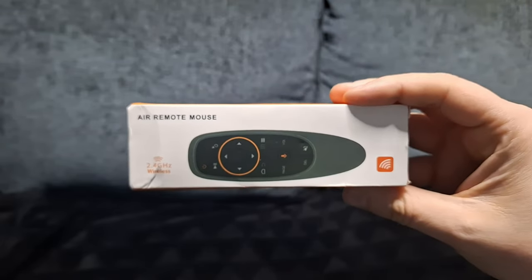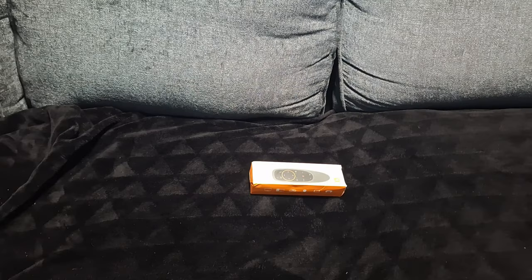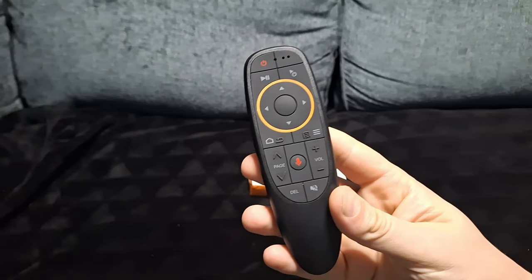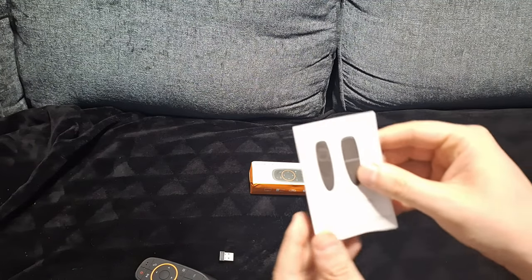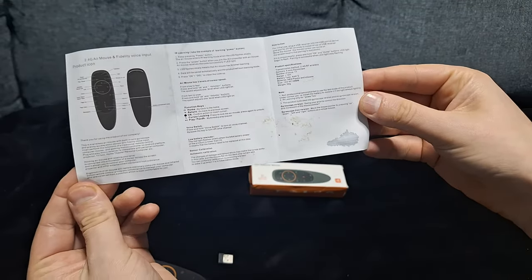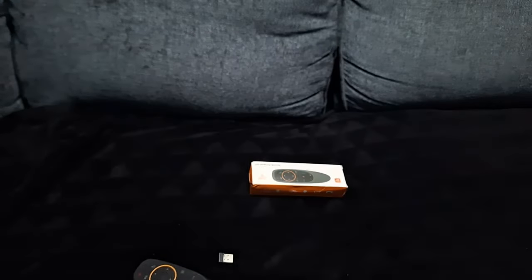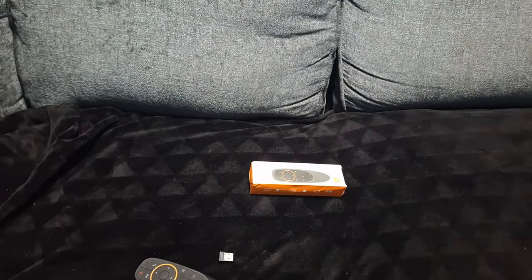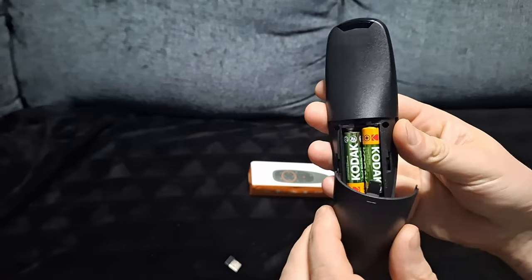They're nine pounds and they are quite cool. Inside the box you get the remote control itself, the dongle, and the instructions. You need to put two AAA batteries in the back — they haven't been included.